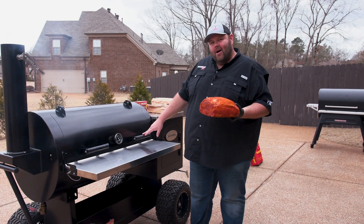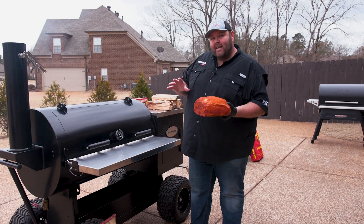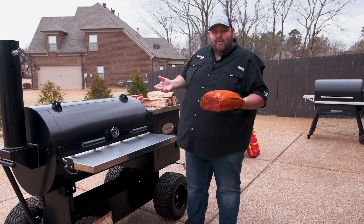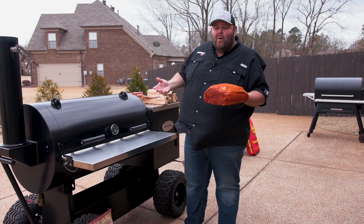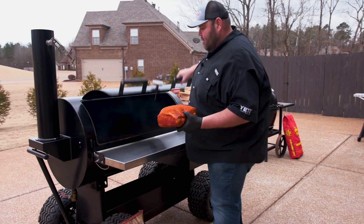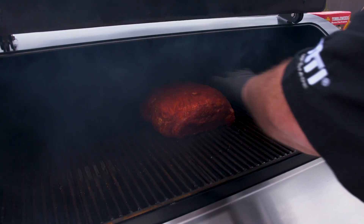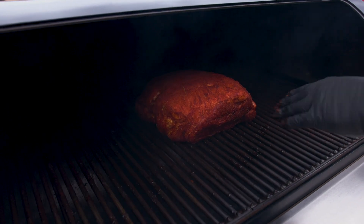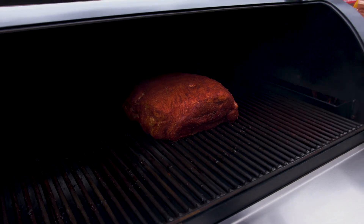Now that we've got our Outlaw running at almost 275 degrees and coming on up, I'm going to go ahead and get this butt on fat side up. You've seen me cook in other videos fat side down and fat side up — it just depends on what you're cooking on and how you want to do it. Make this recipe your own; you don't have to follow anybody directly. I'm going to get it on the Outlaw about middle-ways on the rack, turned so the smoke comes over that fat cap and it can self-baste. Get it on, get my grill stabilized, and keep it going at 275 degrees.